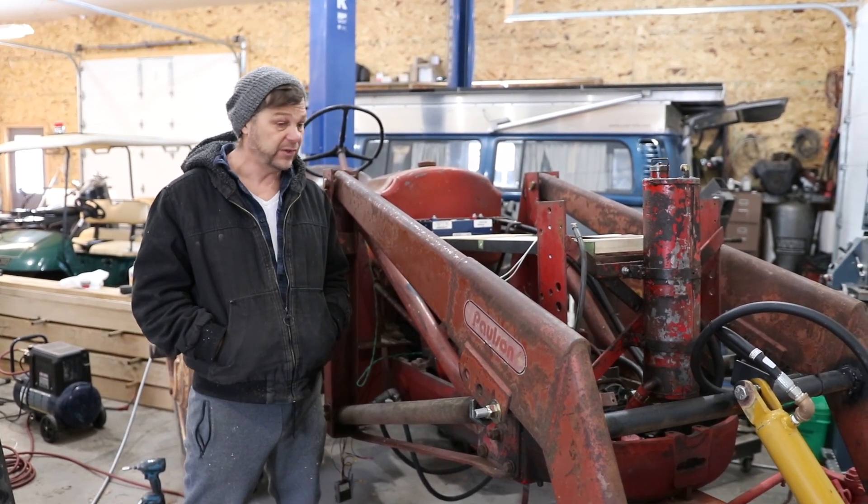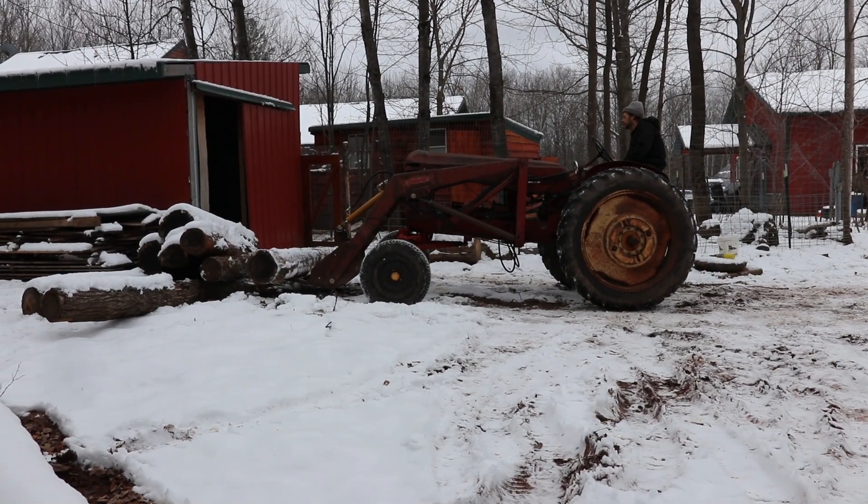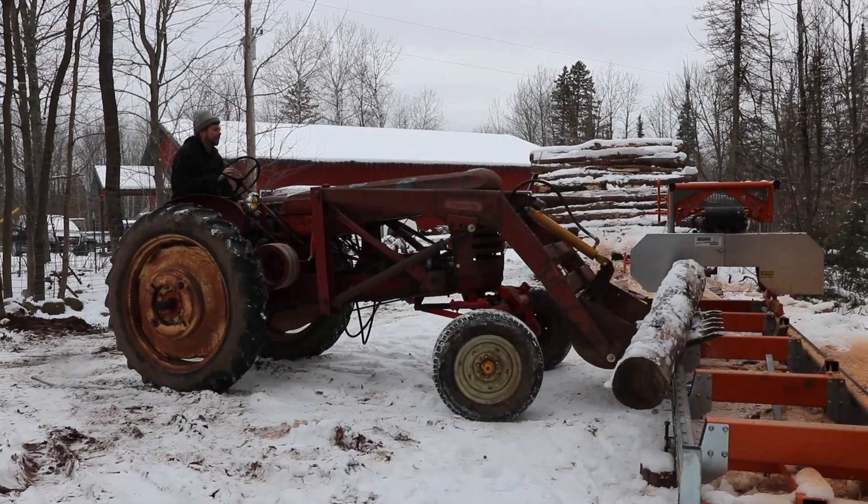It runs the hydraulic pump, which gives me the ability to move my bucket up and down and wrist it a little bit to move logs around. All kinds of cool stuff. Now we're going to be using it to move snow.